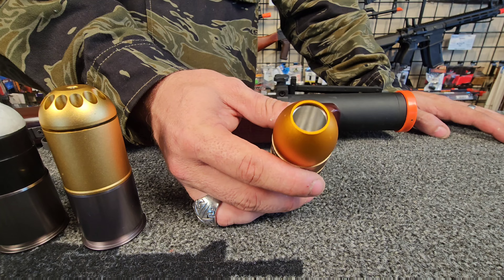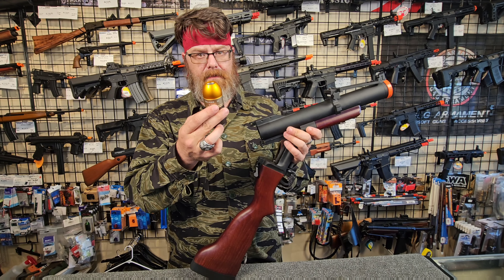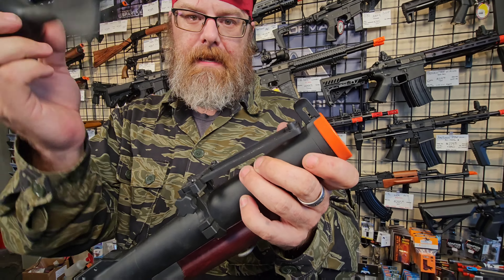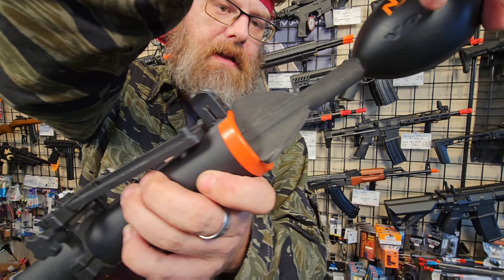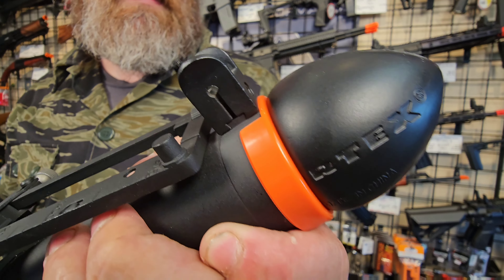These will fire paintball, chalk, BBs — you name it. But they'll also fire something else: these Nerf footballs. To fire that Nerf football, you'd need to fill the shell up with gas and don't load anything else in it. Load it into your M79. Once you've got your round loaded in the back, you're going to take your Nerf Vortex rocket — the fins are going to be slightly larger than the barrel, so you'll have to twist it in. Then you want to seat it down in there a little bit to air seal it.